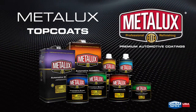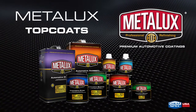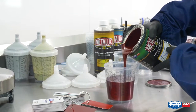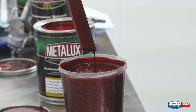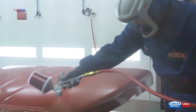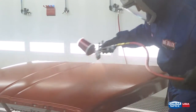Welcome to ChemSpec. The Metalux line of top coat products will be reviewed in this informative video. A detailed understanding of individual product features and benefits will be addressed in this series. This video will review the base coat, single stage, and clear coats needed to return the surface of vehicles to pre-collision condition for all makes and models.